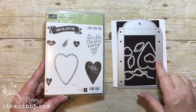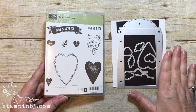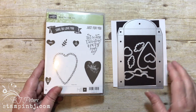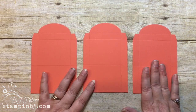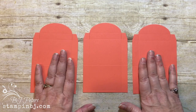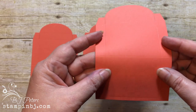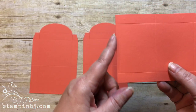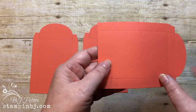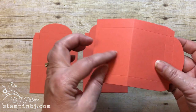This die cut is honestly amazing — there is so much that you can do with it and I can't wait for you to see this project. I started with the Calypso Coral cardstock and die cut three of the Lots to Love boxes. I scored up from the bottom, putting this against the two-and-a-half inch score line, which is going to become the bottom of our box.